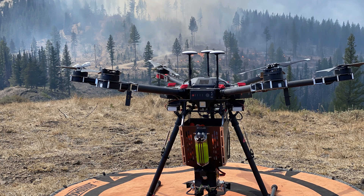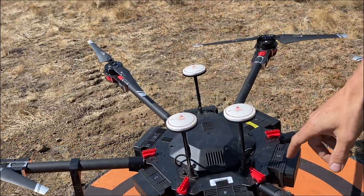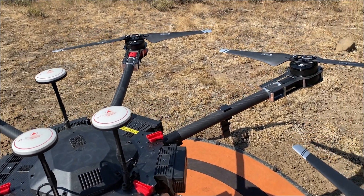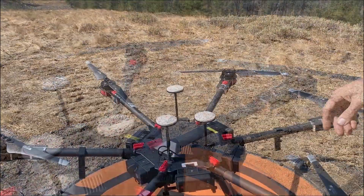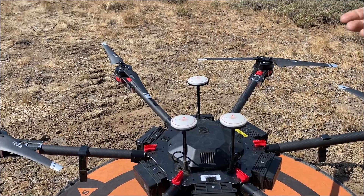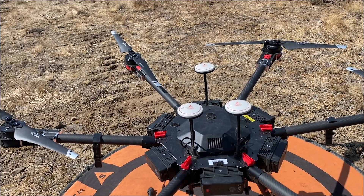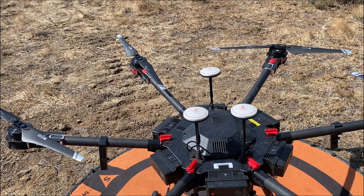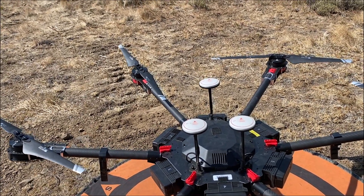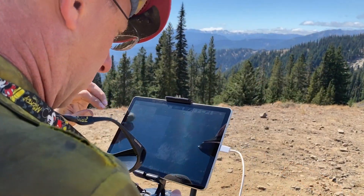This is the DJI Matrice 600 Pro. It has six different batteries, which you can see right there. You can see all the carbon fiber on it that keeps it light — the aircraft itself only weighs about 12 pounds. These are three GPS antennas that connect to the satellites up in the sky. Having three of them allows the aircraft to be extra precise, and it's talking to the satellites at the same time it's talking to the controller.